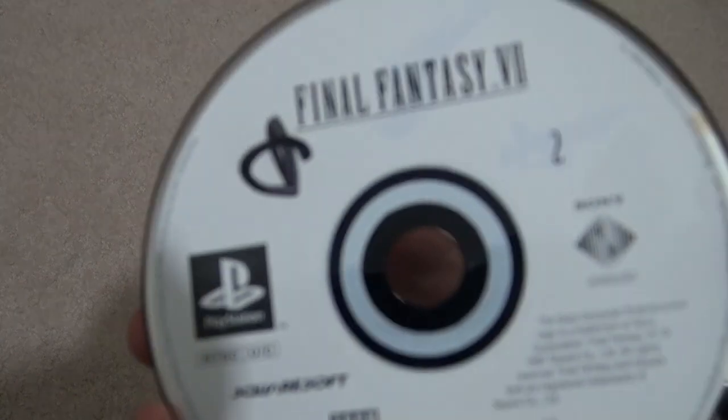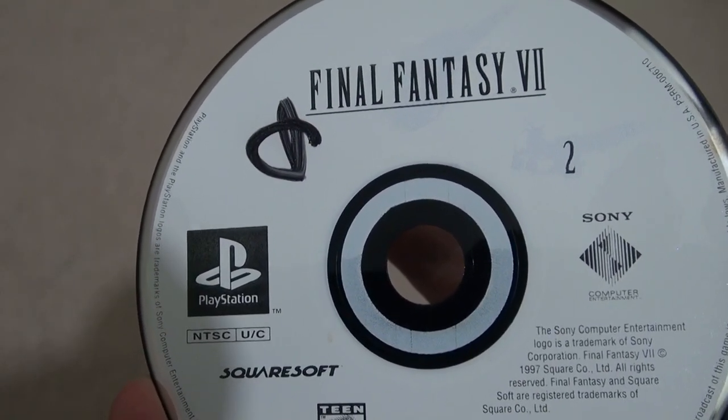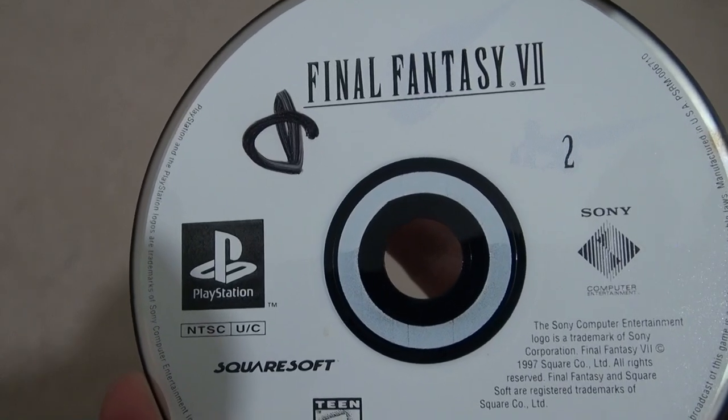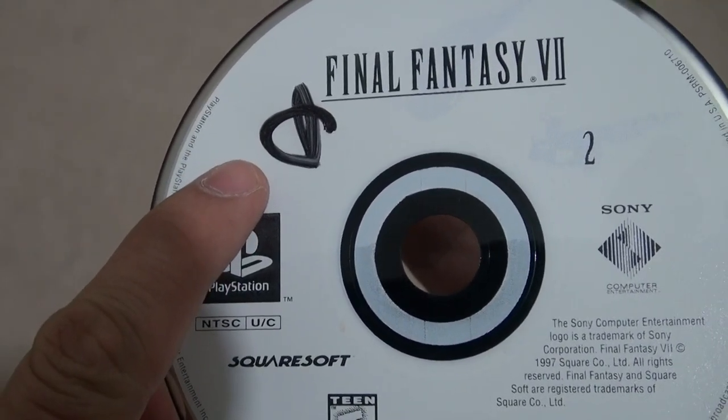First things first, you're probably wondering why am I pointing my video camera down to the floor. I have my camera on the tripod here, and I wanted to show you this. I have a Final Fantasy VII CD game from PlayStation, and you can probably see what I'm trying to show here — it's this little P here.